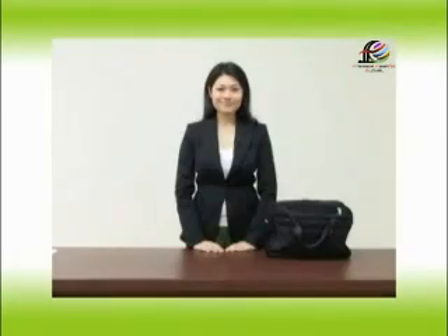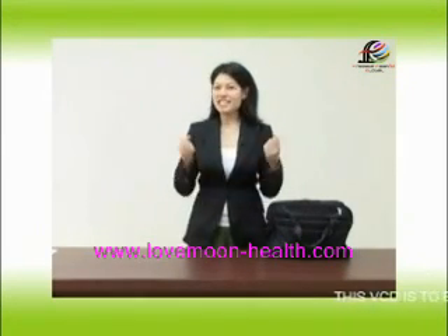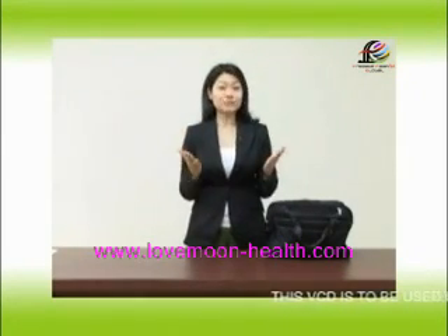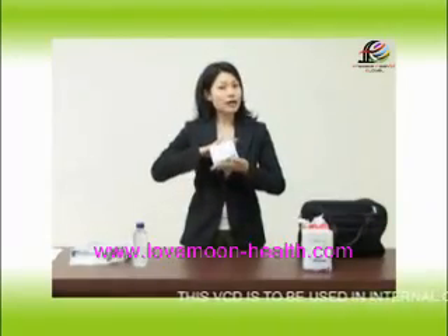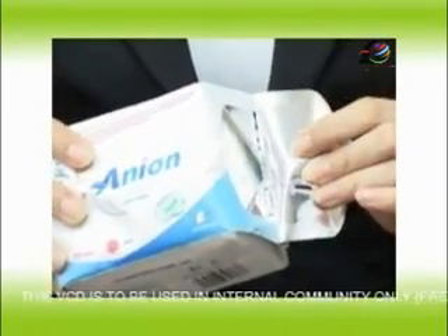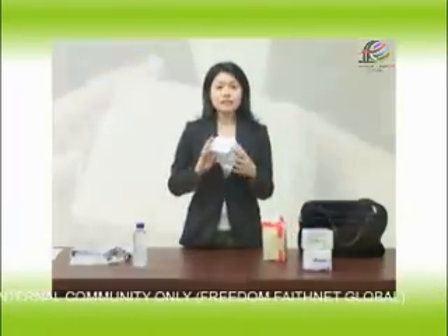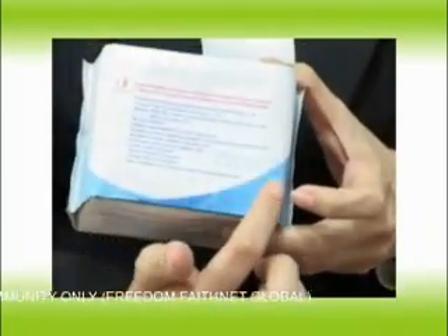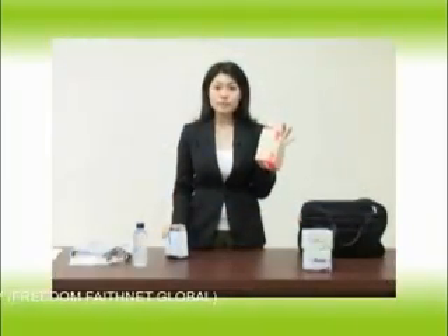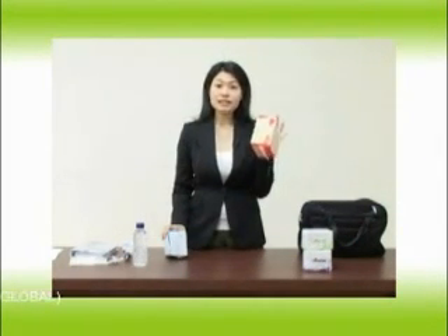Let's see this next presentation. Other sanitary napkins in general have no expiry date, so we don't know for how long we can use the product, and that could be a hazard to our health.